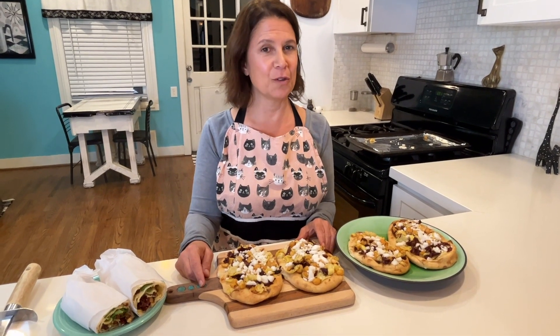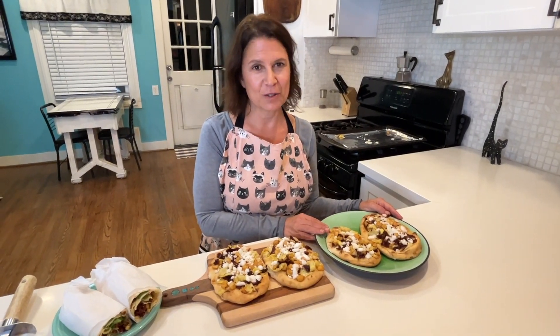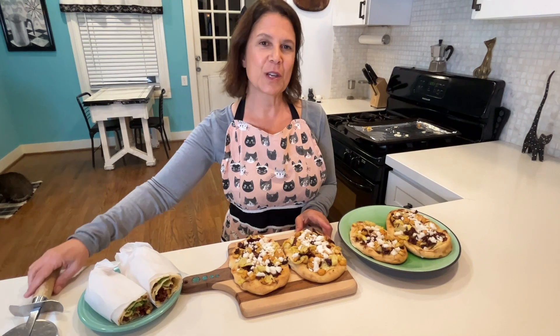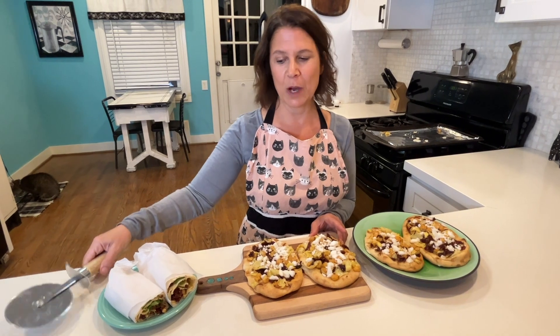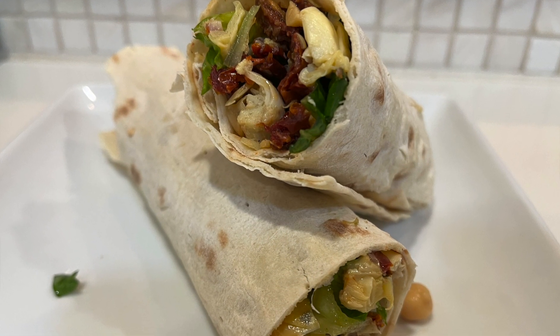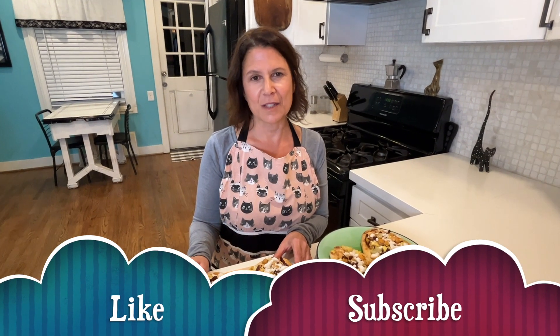I baked my flatbreads for about 10 minutes and they turned a beautiful golden brown. My husband and I are going to pick these up and chow down for dinner, or you can cut them into pieces with a pizza cutter for friends showing up for wine. And don't forget our third way — a delicious wrap for lunch later in the week. Thanks for watching. I'll see you next time on Cat's Vegan Kitchen.